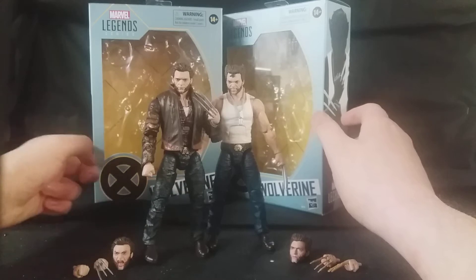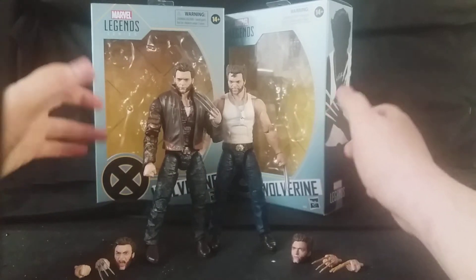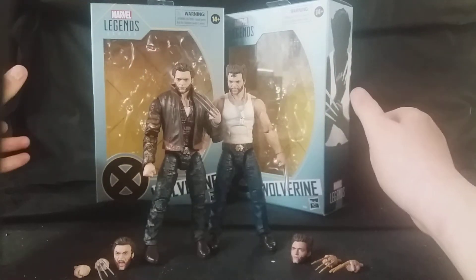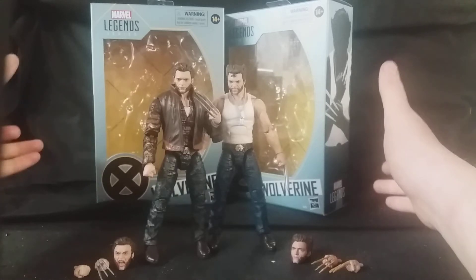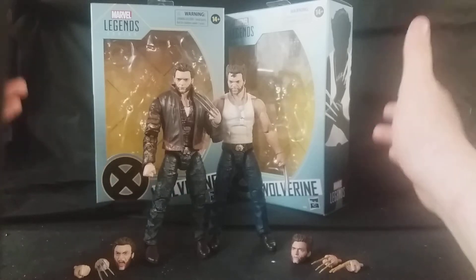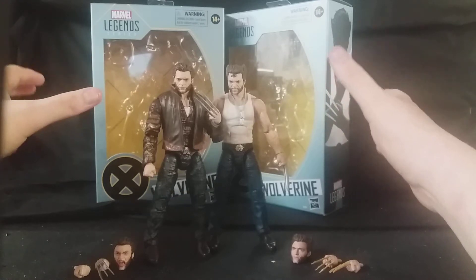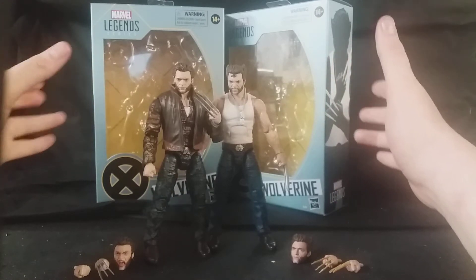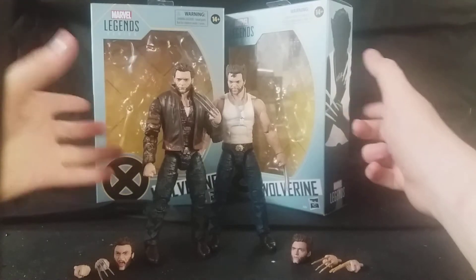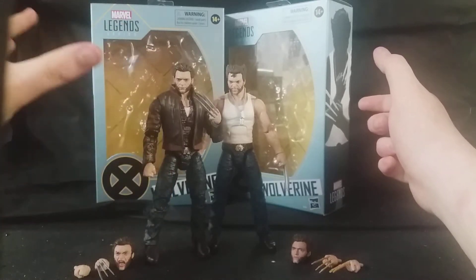Back here I've got the boxes for these figures — this is for the retail version, this is for the Amazon exclusive Wolverine figure. I just got these out today; I've had them in packaging for a couple of months, finally got them out today, and I have to say I'm absolutely blown away. These figures are absolutely incredible, especially for the retail price you pay. Standard Marvel Legends cost $18.95, and this one cost $21.95, but he's well worth the money.